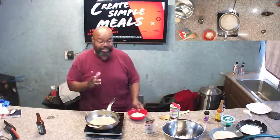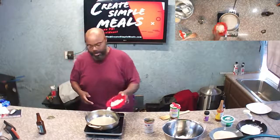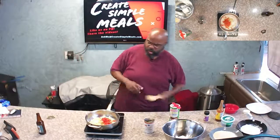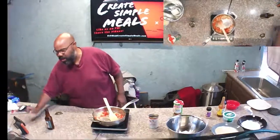First we're going to sauté some onions, celery, and bell pepper — about a quarter cup each of the onions, the celery, and the bell pepper.